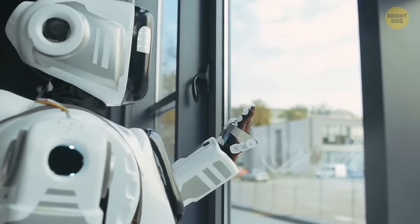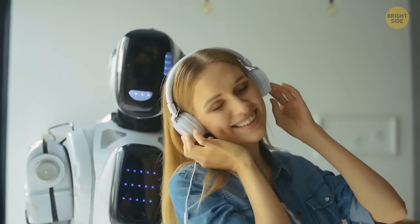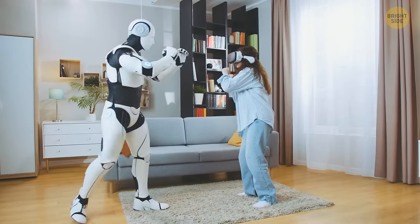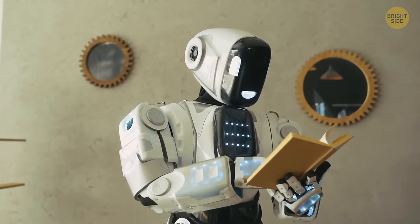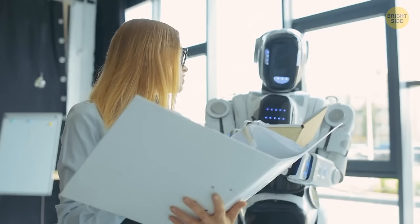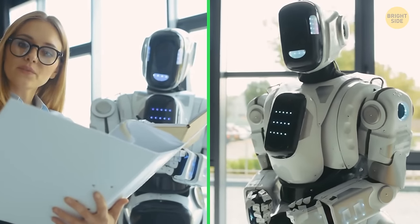This robot was made to interact with people like it's one of us — smiling, laughing, showing concern. It's flexible, can dance, and even do kung fu. This could be extremely creepy, but the truth is these robots are very cute — they were designed to look lovable and easily become part of the family. Soon, robots such as this one may be a common thing in different households.